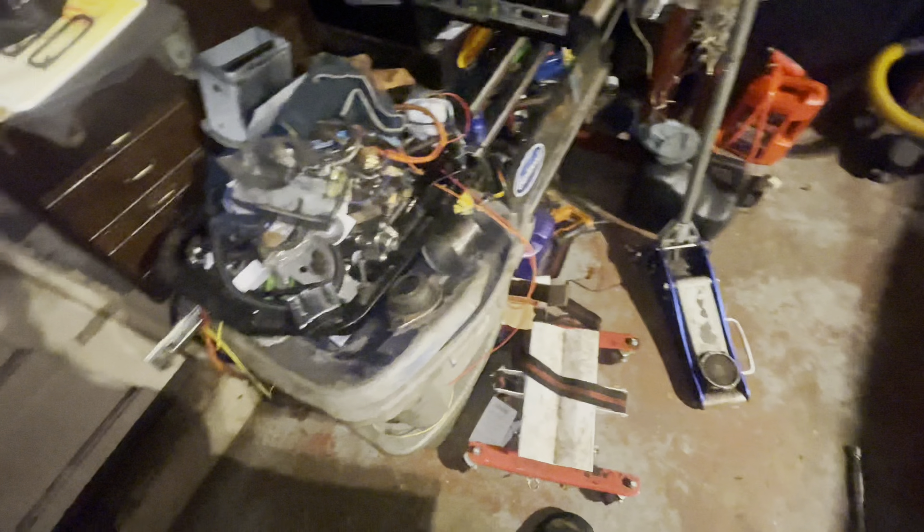I've done probably a hundred passes at the track on full slicks with this rear in the car, so it's seen a lot of abuse. It has a Ford Racing track lock and 4.10 gears, but nothing crazy. What we're doing now is pretty much going to be building it to support a thousand horsepower, which this car may never even see. I'd rather go overkill for a car that's going to see 7,000 RPM clutch drops than have to redo it again.